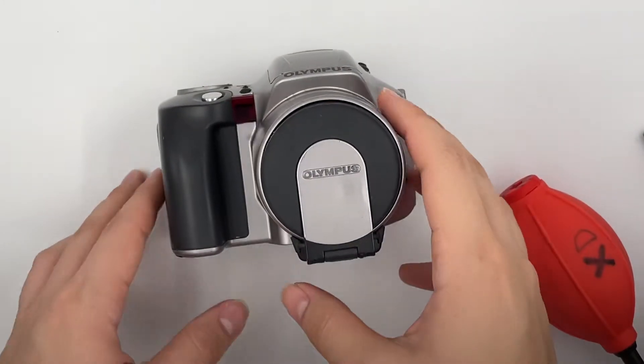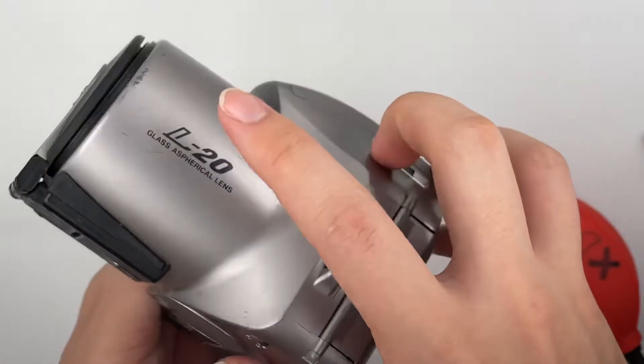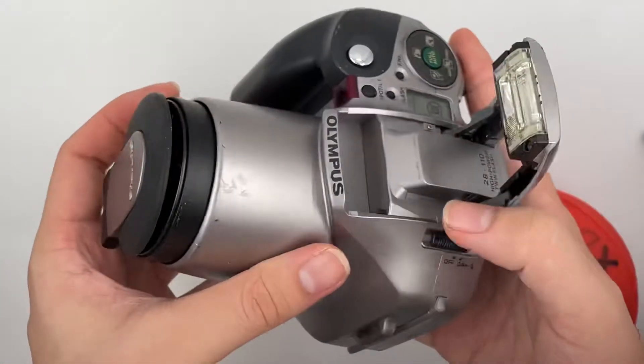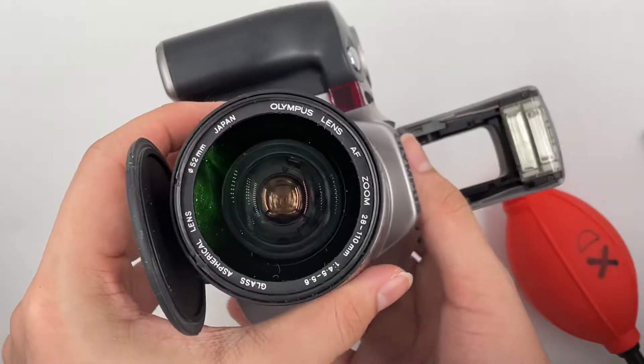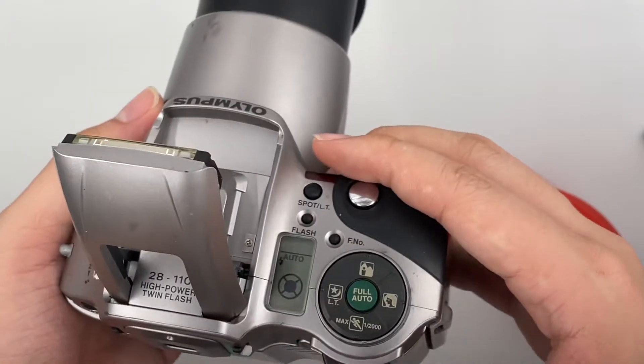Hello, so this is the Olympus IS200, or you can call it an L20. This is how I turn it on. The camera comes in a very...